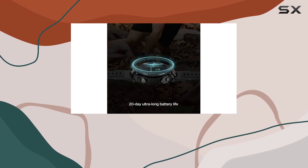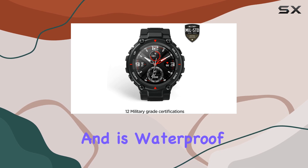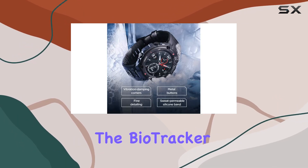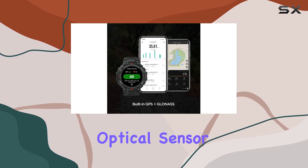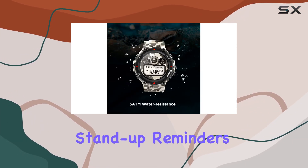The T-Rex offers 14 built-in professional sports modes and is waterproof up to 5 ATM, allowing you to wear it while swimming. The BioTracker PPG BioTracking Optical Sensor keeps a constant eye on your heart rate, promoting a healthier lifestyle with stand-up reminders.